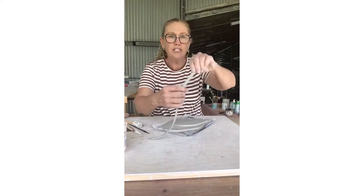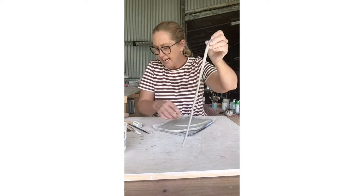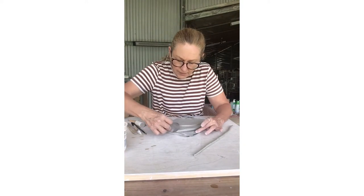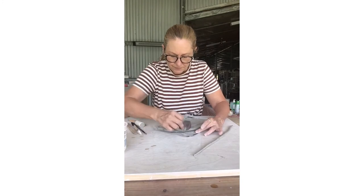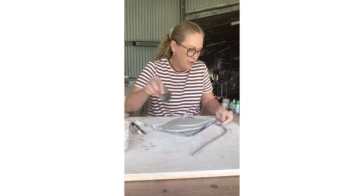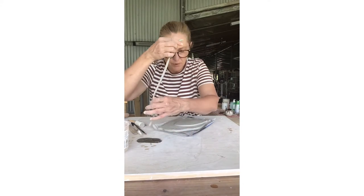With my coil, I just want to make a little bit of a decoration up along the top of my birdie. So I'm going to add a little bit of water there, and just with my serrated rib, score the edge. And where I'm going to join on my coil, I'll score the edge of that as well — it helps to create an edge for it to grip on.